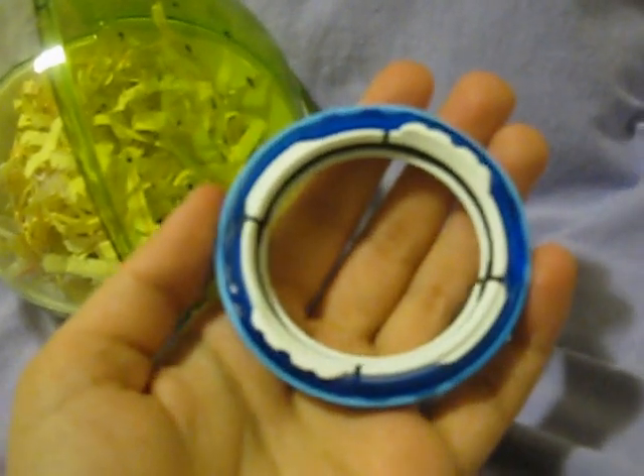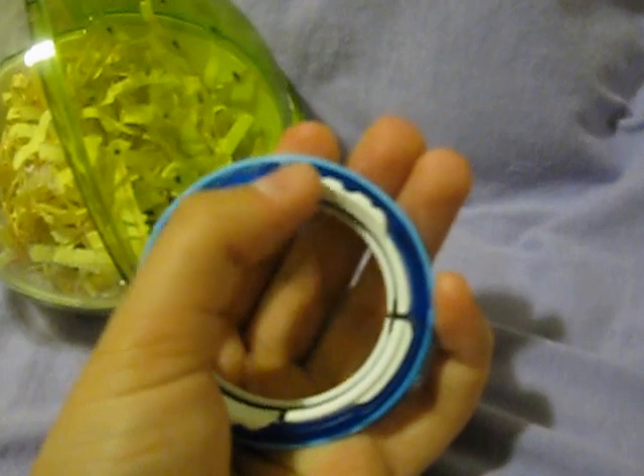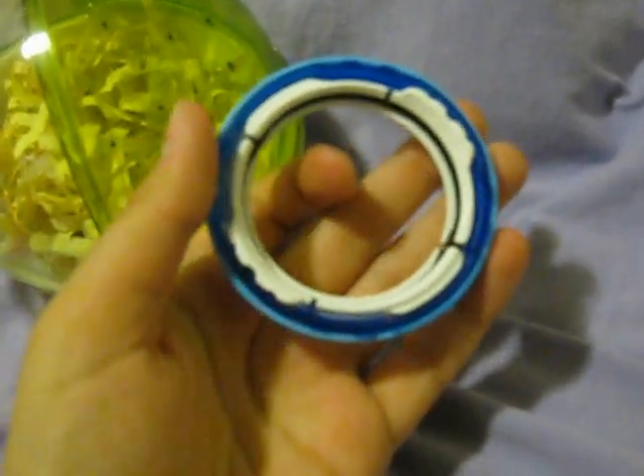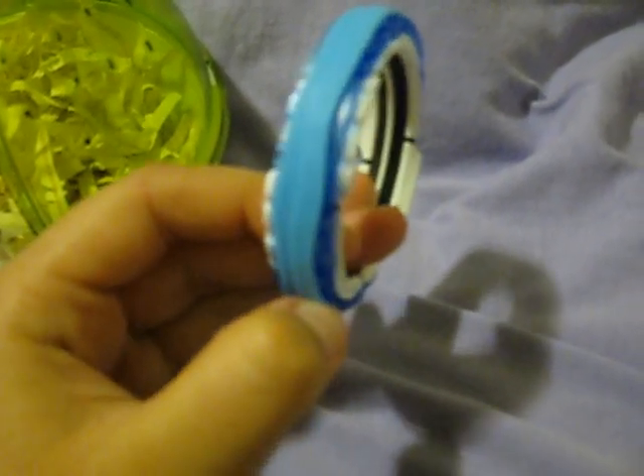So this is pretty easy. All you have to do is, you see how this has the white ridges here? Empty space and then a white ridge again. You have to get these white ridges onto these blue ones. So you can see that — no blue ridges, no blue ridges, blue ridge, blue ridge, white ridge, red ridge.